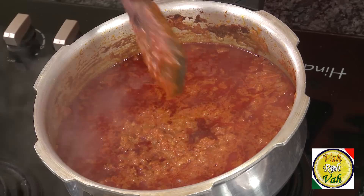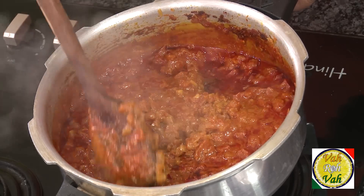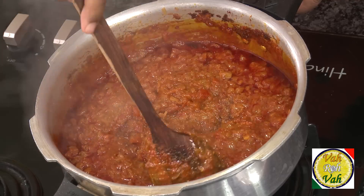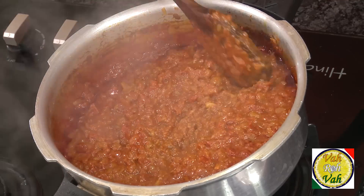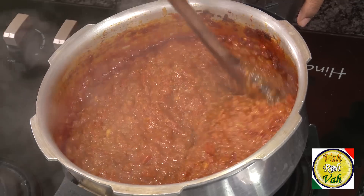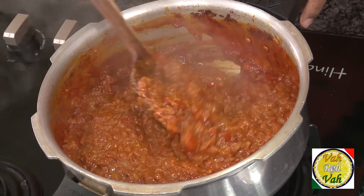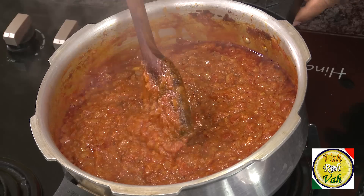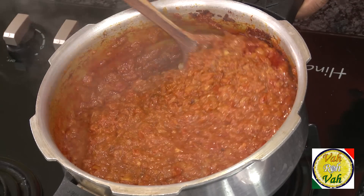Look at this — this is a fantastic gravy! All the onions are more or less mashed. Just by mixing it once or twice it becomes a nice smooth gravy. If I had cooked the onions using the bhuna method before pressure cooking, you would see a very silky gravy. But even this gravy is fantastic and you can make numerous dishes with it.